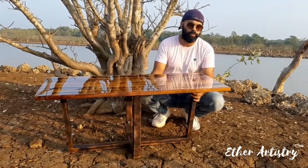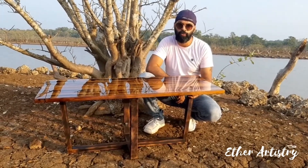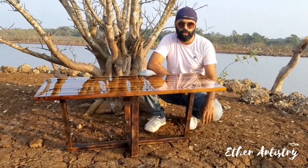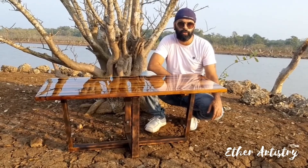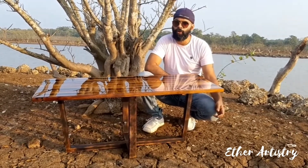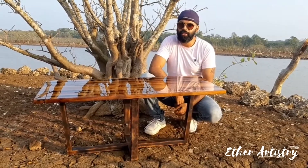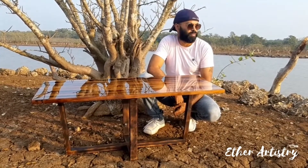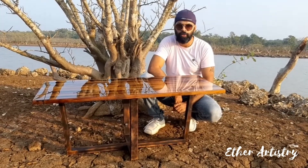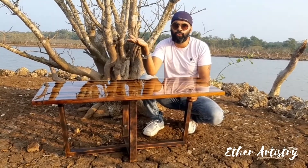I was quite surprised to see that a lot of people are aware of epoxy and they actually want to learn. So I took physical classes at my place, at my workshop. I get a lot of calls and messages from all over — even internationally, from Africa also. For the initial stages there will be basic trainings, designed from basic to pro level.